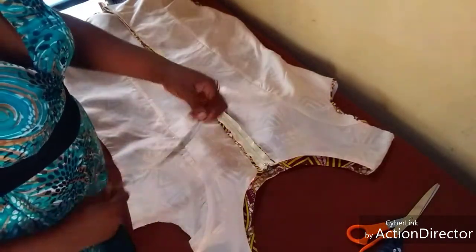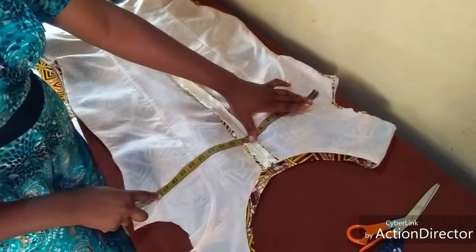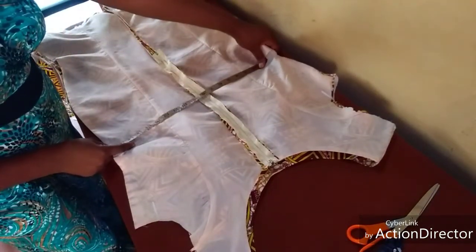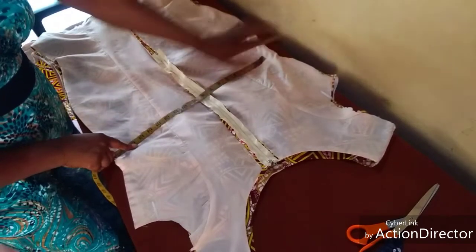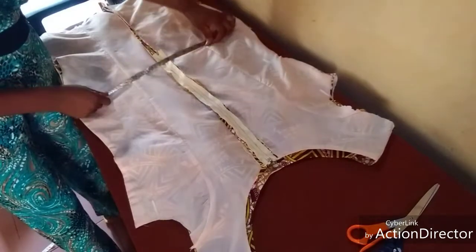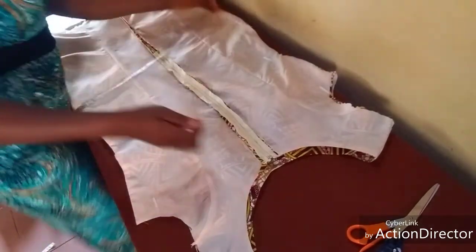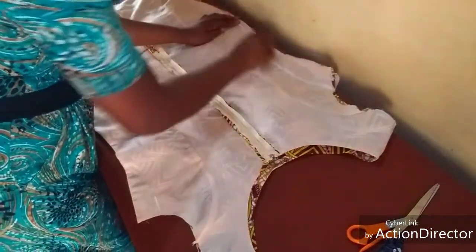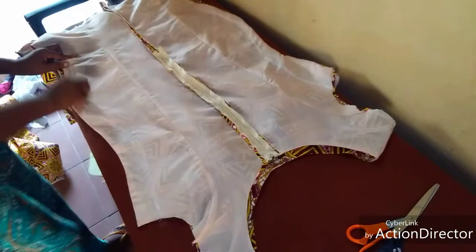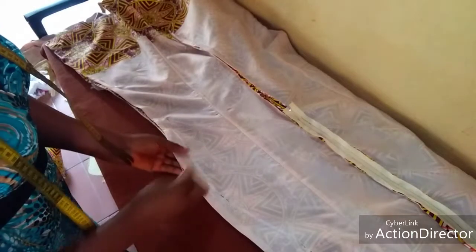So we start our body measurements. Our bust measurement is 37 divided into two, giving us 18 and a half. Our waist measurement is 32 divided into two, giving us 16. And our hip measurement is 42 divided into two. I proceed to pin them down, and as you can see I have pinned them together.